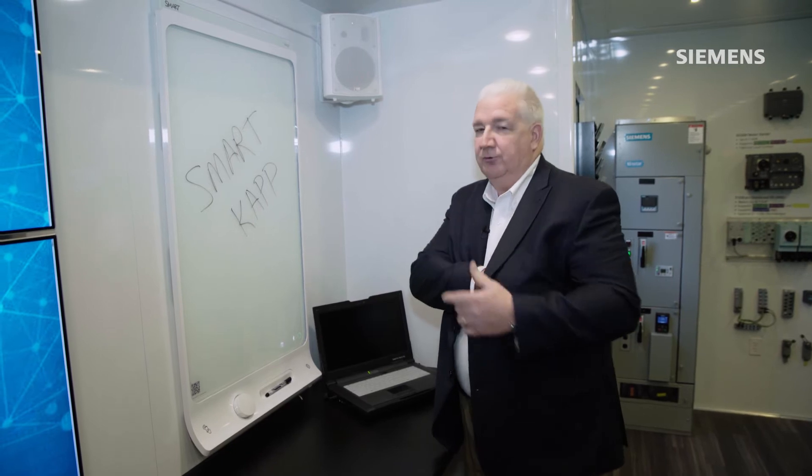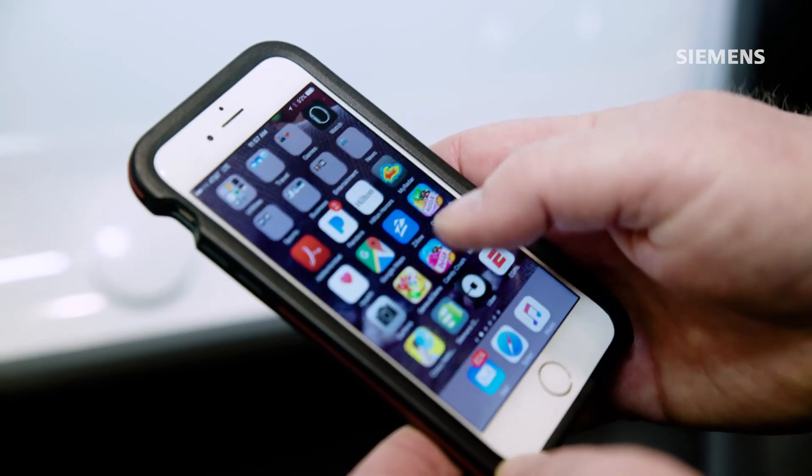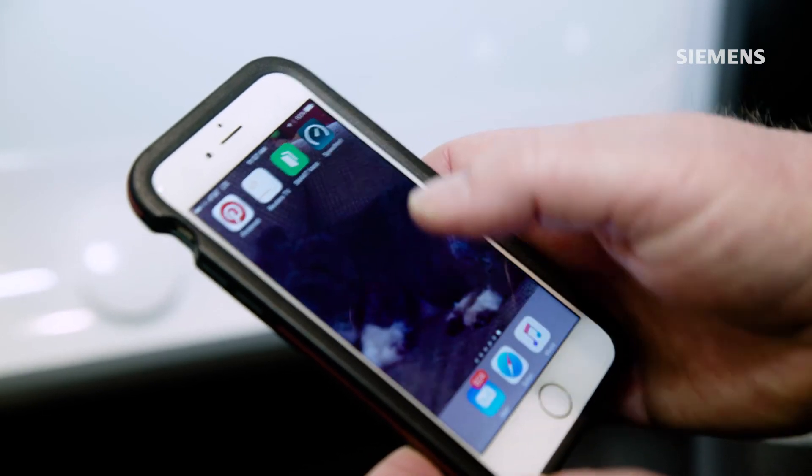So what you'd be able to do is after you draw up a design on the board, you basically can open up an app on your phone from this company called SmartCap.